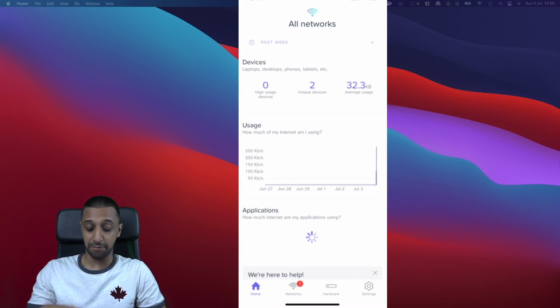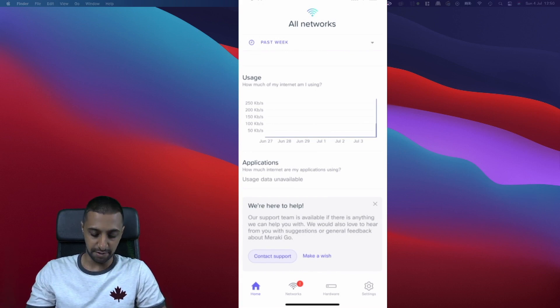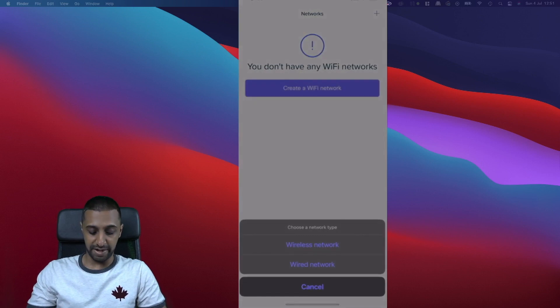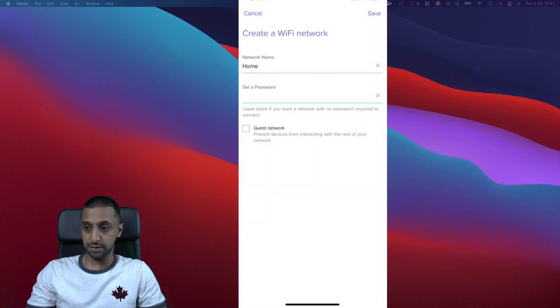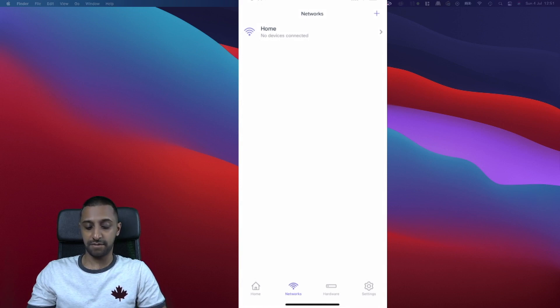On the Home screen you can see all networks for the past week, unique devices connected, and current internet usage. Application data shows high-utilization apps, though it's showing as unavailable since I just set this up. Moving to Networks, we haven't created a Wi-Fi network yet, so let's do that now. We'll call it 'home', set a password, and since this isn't a guest network we leave that toggle off, then click Go.